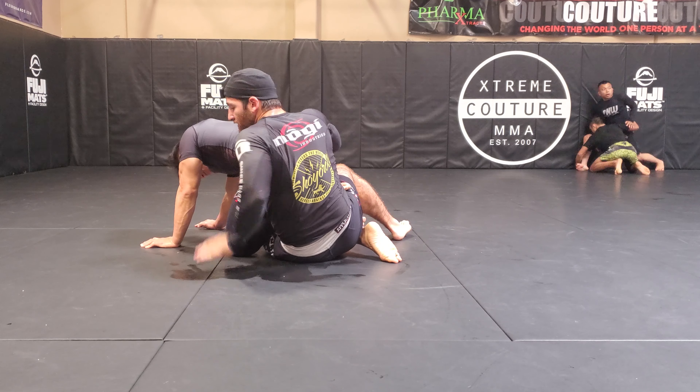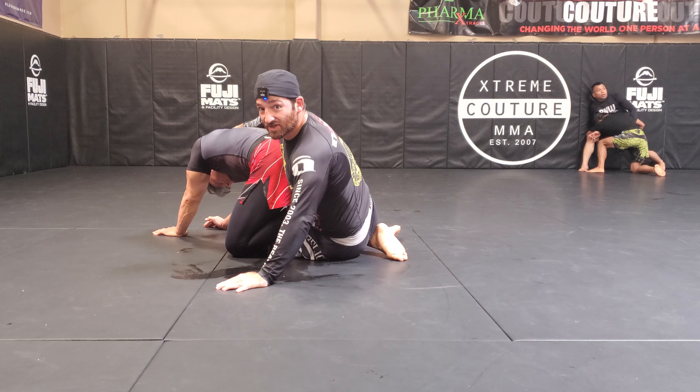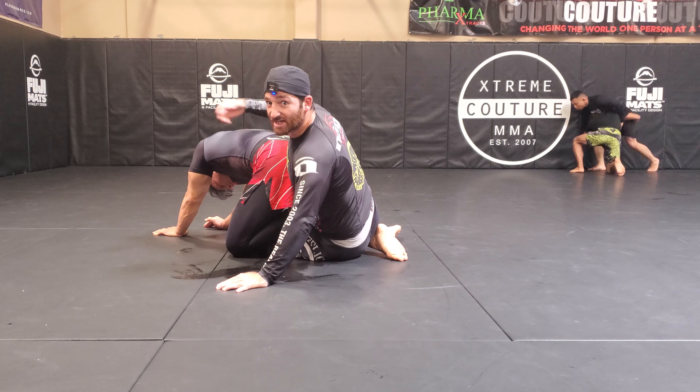Now I can hug the hips. In Gordon's case, as he's pulling up, at some point we're trying to reach for that top shoulder so I can get to chest to back.